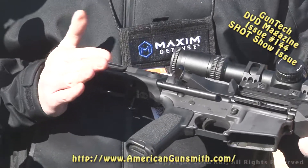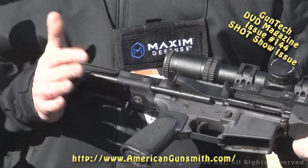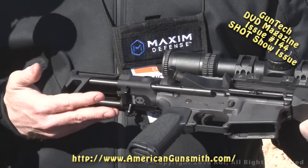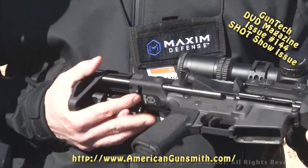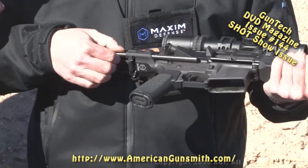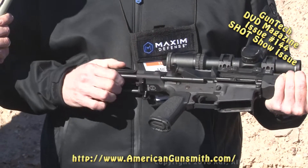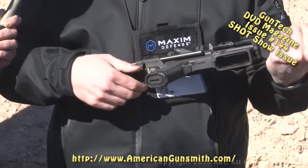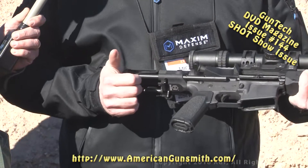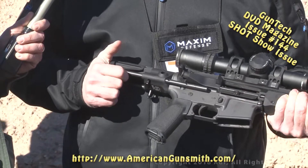They developed the Maxim CQB stock as part of the surge program with the Navy for the suppressed upper receiver group — making it simple, rugged, and able to take two inches off the back end of the rifle. They also beefed up the rods. All competitors use a quarter-inch rod, but Maxim uses a 3-inch rod. The new ones have 17-4 stainless, with marinized versions featuring stainless steel buttons and rods. They then partnered with Colt on an OEM product for their SCW.